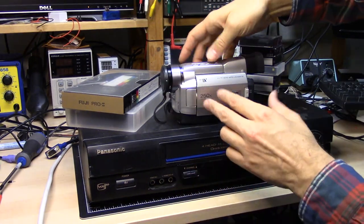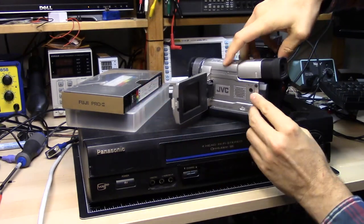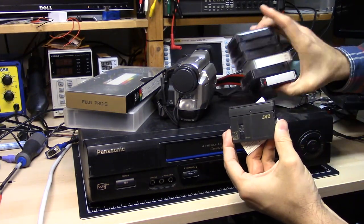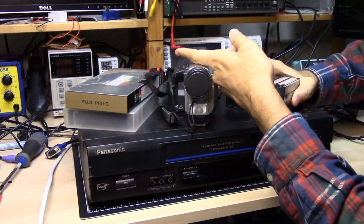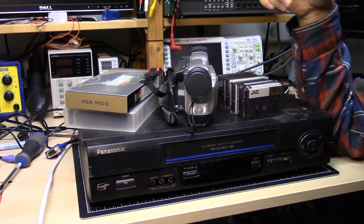Here's a JVC Mini DV camcorder as well, if you remember these. The battery is not here at the moment, but these are the ones I used after that Hi-8. This is all the tapes I had. What I recently did is, using a Firewire card in my Windows 10 computer here on my bench, I transferred all of this footage off of these tapes and onto my computer.